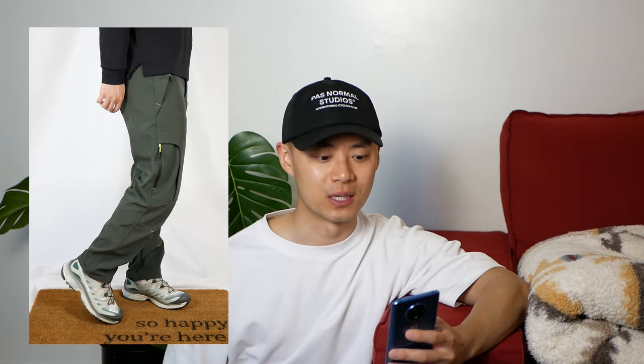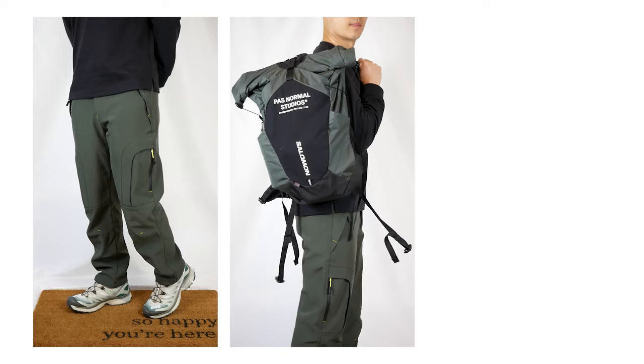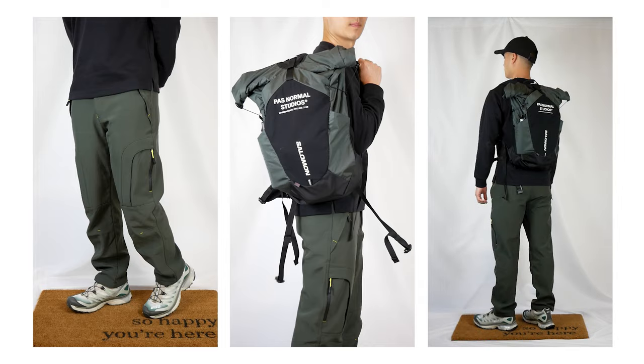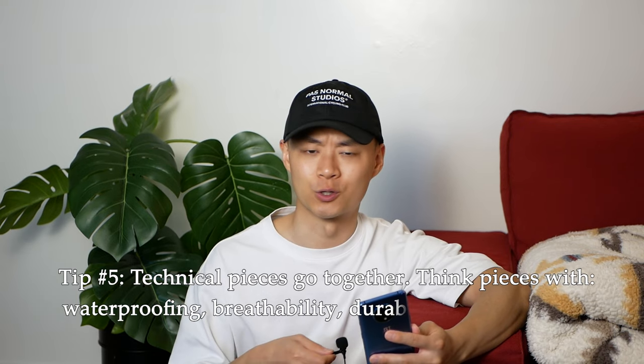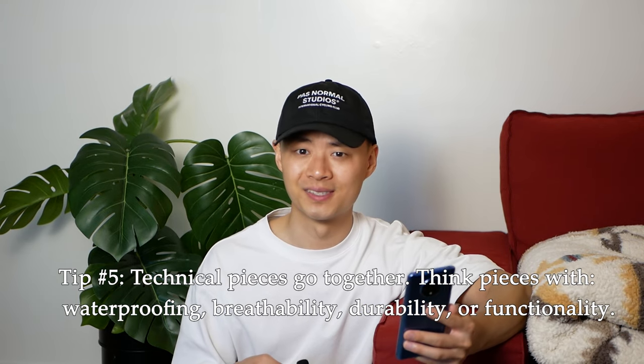For this fit, we have some olive hiking pants from Amazon and a nice fitting long sleeve from Uniqlo U up top. The piece that ties it all together is the Pas Normal and Salomon 20-liter pack. Overall, this fit is heavy into urban outdoors, urban cycling, and urban running — not quite Gorpcore, but still maintaining a lot of the functionality and technical details. The technical details of the pants match the technical design of the shoes, and the backpack matches the same styling. My tip: technical pieces go together — think utility features like waterproofing, extra storage, durable or breathable materials, and hidden functions like vents or convertible pants.